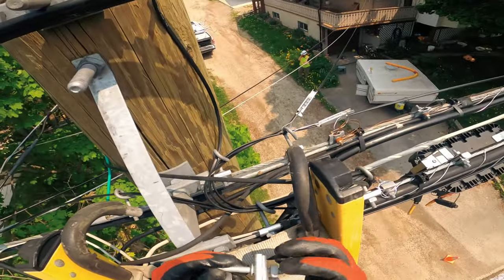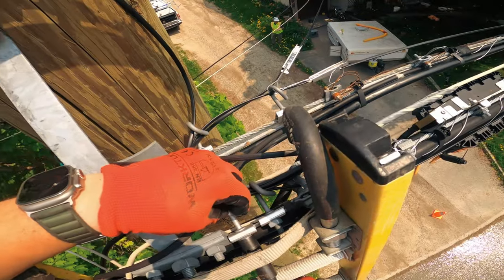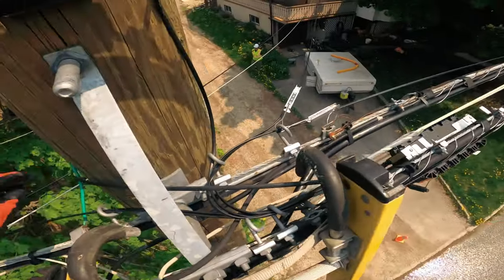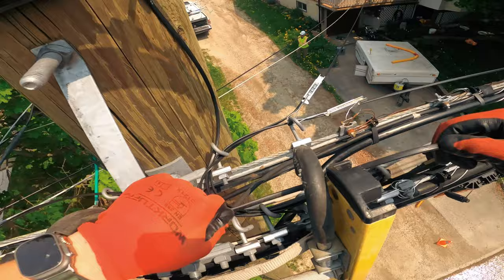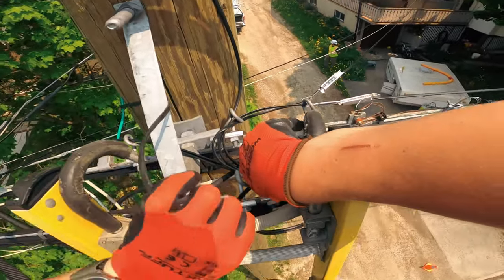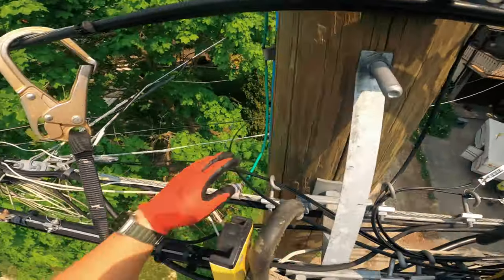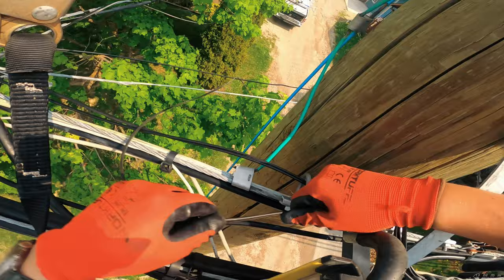I'm gonna put a new clamp. Now I can get my drop in there — see, without damaging anything. Looks good. Should be able to fit my drop in here now.